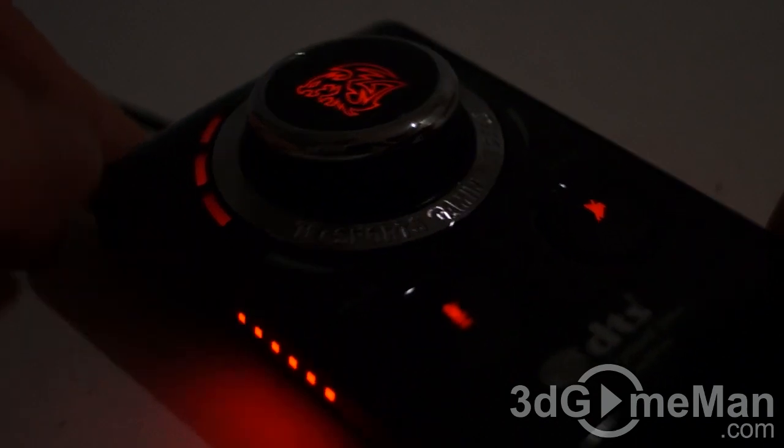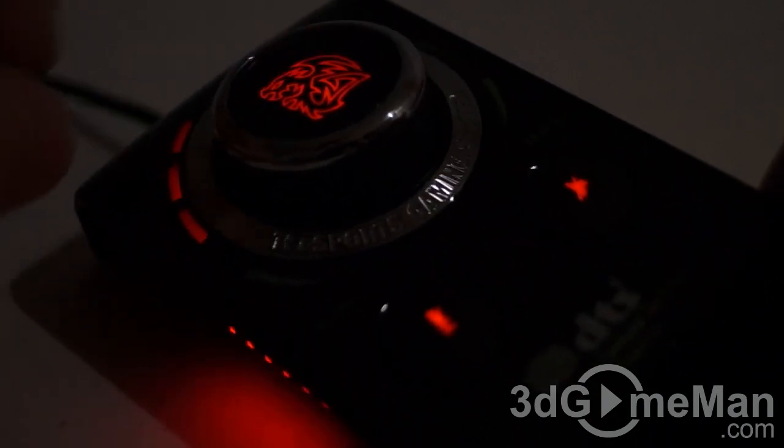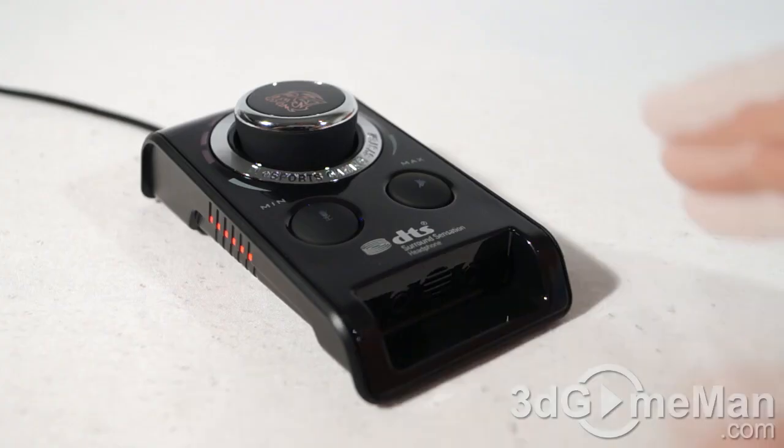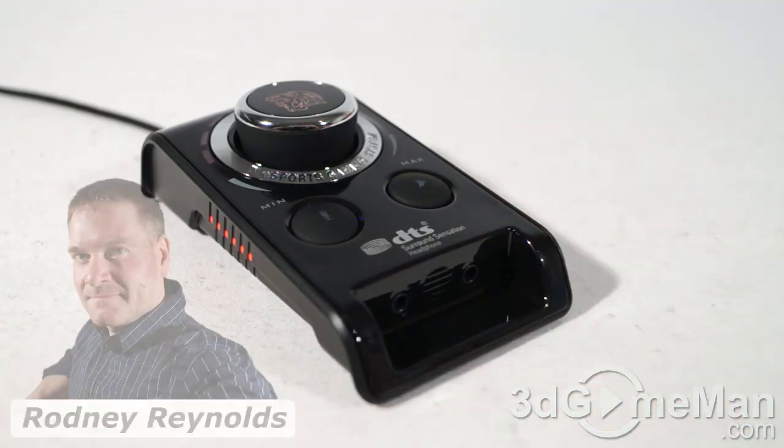Have a closer look at it in the dark — you've got the power LEDs on either side, volume LEDs, the logo, as well as the LEDs for the mic and speaker. This sound card also supports Windows XP, Vista, 7, and 8, as well as Mac OS X.